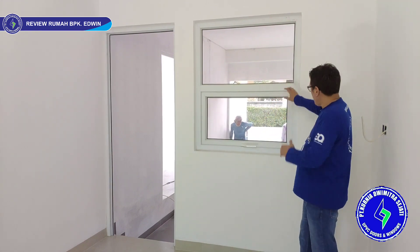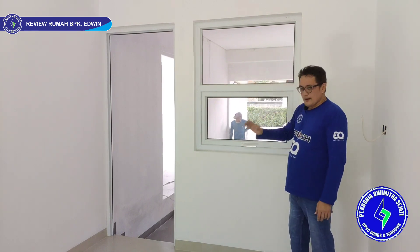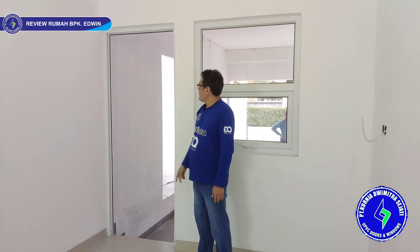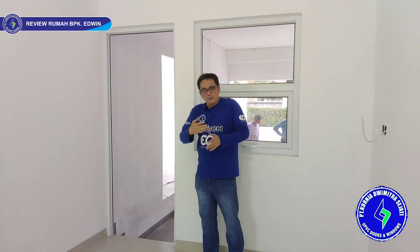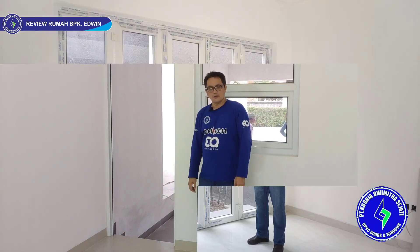Ini kita pakai tiang tengah, jadi tampilannya lebih manis. Kita ada juga kusen pintu — gawangan pintu. Nanti daunnya pakai kayu. Jadi dari kontraktor dan arsitek minta kusennya UPVC, daun pintunya pakai kayu. Kita bisa mengkombinasikan seperti itu.